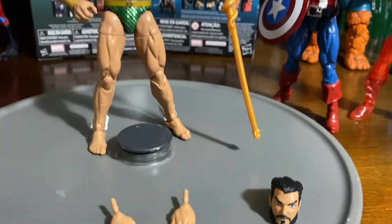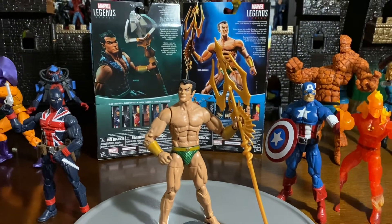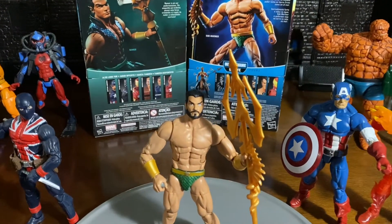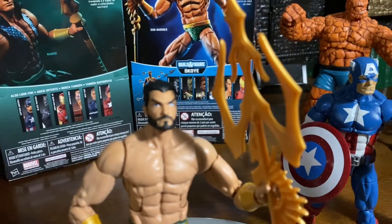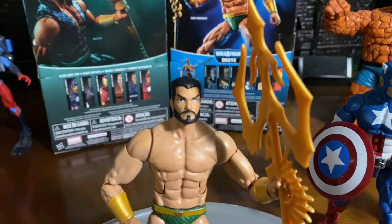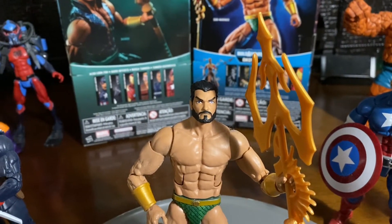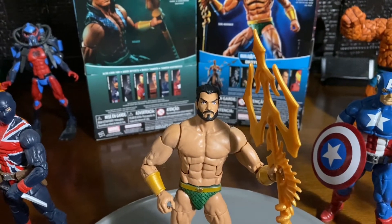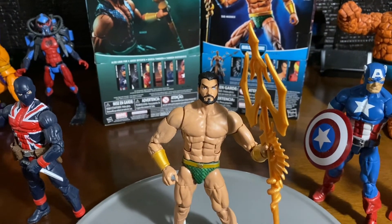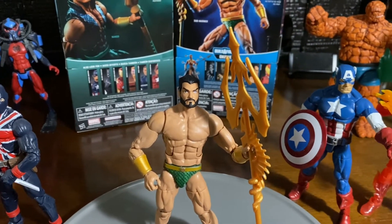Let me go ahead and show you guys real quick how he looks with the interchangeable head sculpt. And there you guys can see that he means business. Really like this head sculpt — it's more of a serious look to the Sub-Mariner. They did a really good job with this Sub-Mariner; they actually made him look extremely muscular.